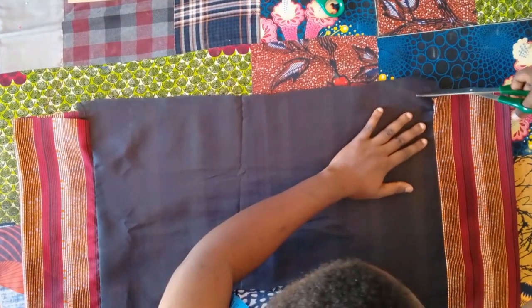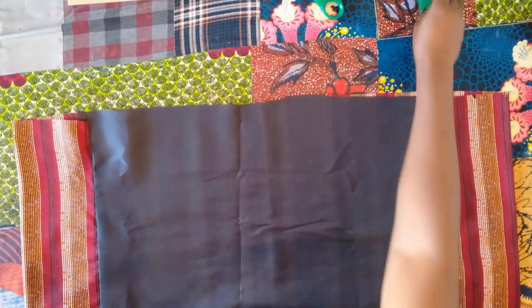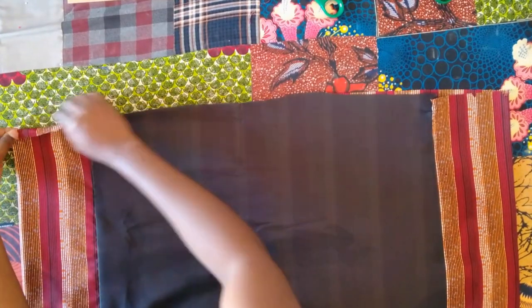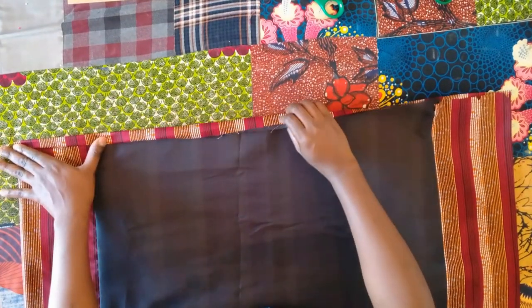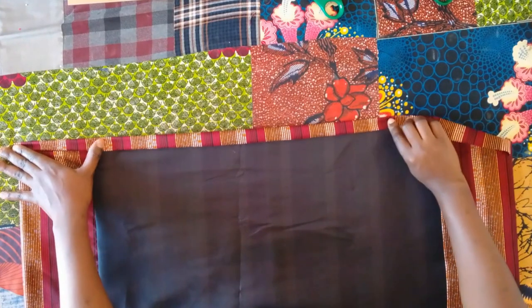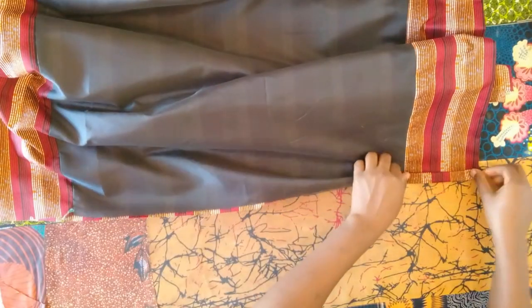Now I'm going to fold the bottom part — fold twice: half an inch and then another half inch again — and then sew it down. I do the same thing for the other side as well, both the front and the back.